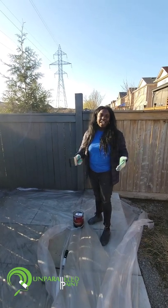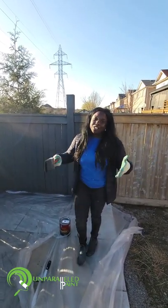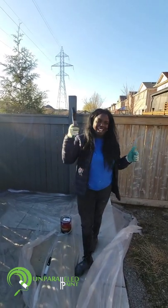First get unparalleled paint here, out here in Whitney, until you see them for exterior painting. So we got some solid stain going, back brushing, the whole nine. Let's go!